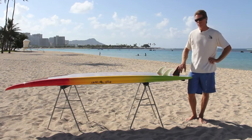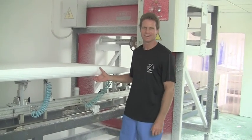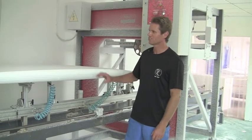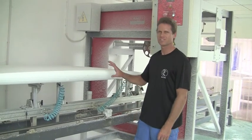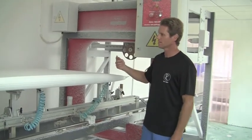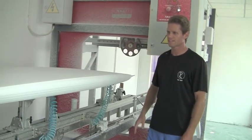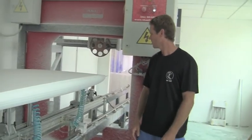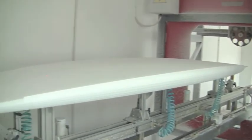We're going to show you how one of these boards is made. We use the Haku shaping machine which makes a very accurate shape of the board. This is our 10-2 EZ model after it was shaped by the machine — it uses a big wheel that cuts the shape. The finished shaped board is already very close to the actual finished shape; it just needs a little bit of hand finishing after it comes out of the machine.